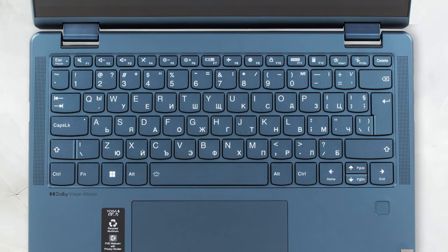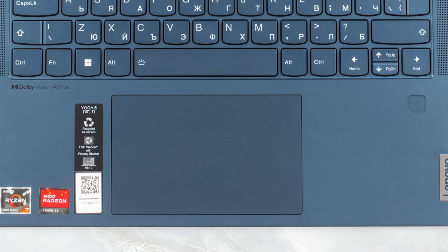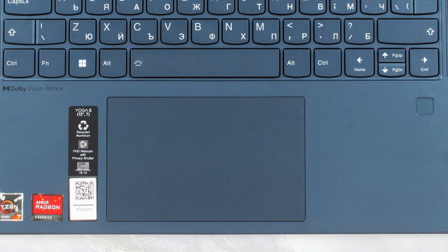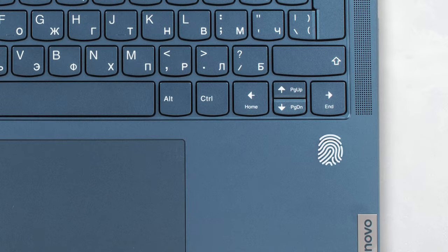The keyboard comes with pretty long key travel and clicky feedback. It also has a backlight, so you're covered even during the night. The touchpad is made from glass and is fast, responsive and smooth. You can also click the entire surface, which makes us really happy. Other features you will also see on the base are the two speaker cutouts and the fingerprint reader.